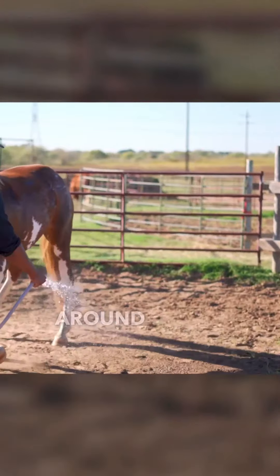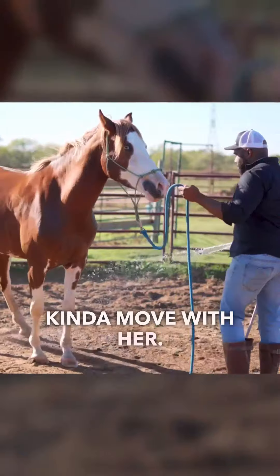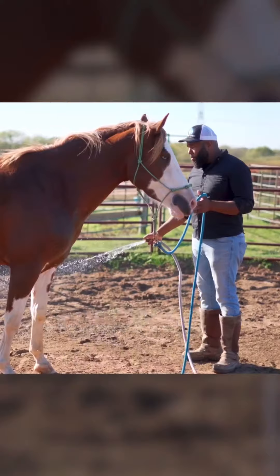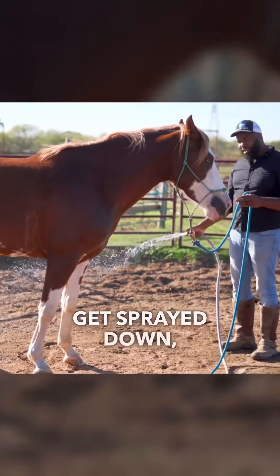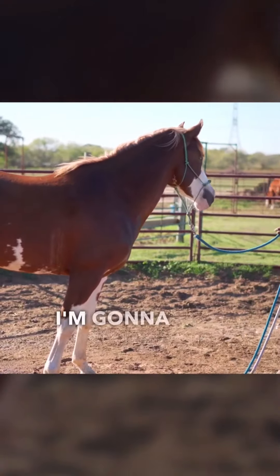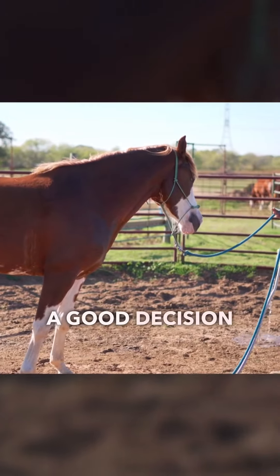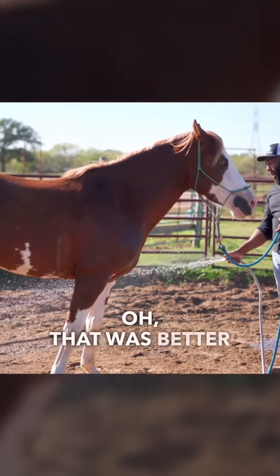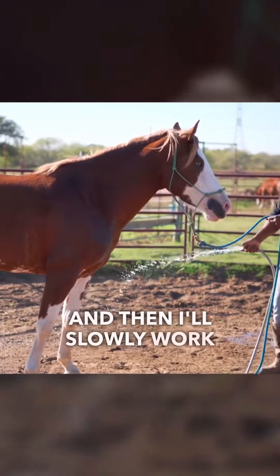You see her start to dance around there? I'm not going to yank and pull on her and tell her quit. I'm just going to kind of move with her. Let her know, hey, if you want to dance around and move around, that's okay. I understand water's maybe a little bit cold. You don't like to take a bath — I get it. But the moment that you do stand still, I'm going to take a nice big deep breath. Good girl. Let her know that she made a good decision by standing still for me. Now I'm going to go right back to it. That was better this time — she didn't go right to dancing around. And then I'll slowly work my way up.